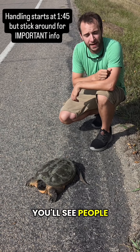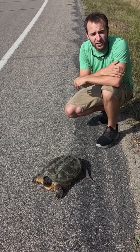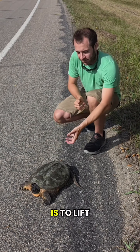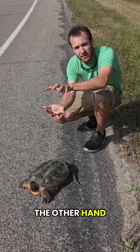A common way you'll see people handle snapping turtles is by grabbing the back of the shell, because there are kind of two handles there. It's perfectly safe to do that, especially with smaller ones. But a really good way to handle a snapper is to lift the back half of the turtle up, slide your hand under, and then put the other hand on top.